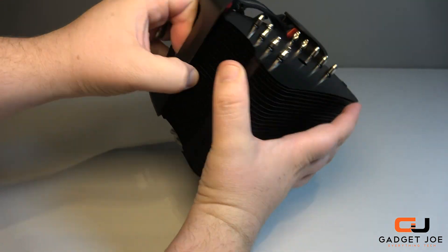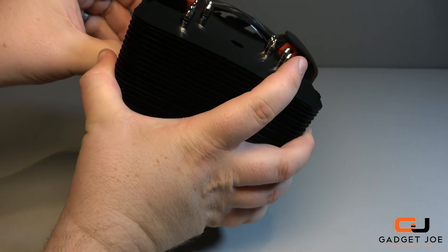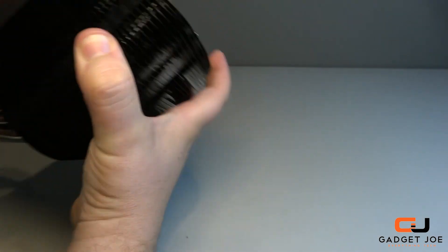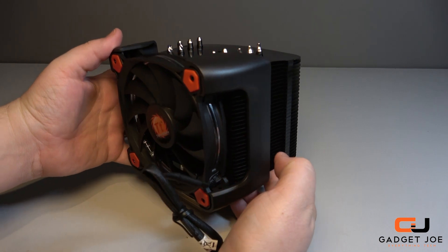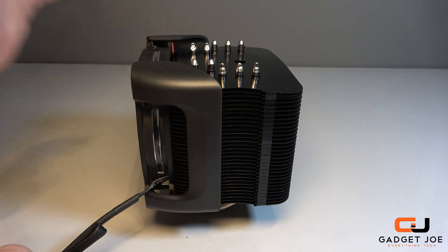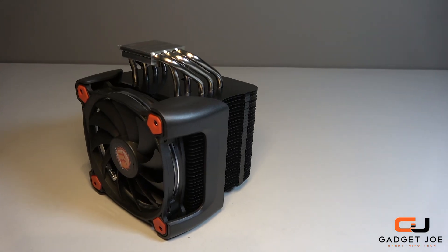The assembly of the cooler is now complete and it looks really nice. The Ring Silent Pro 12 air cooler is a very large cooler that will suit larger cases; however, this larger size allows for maximum cooling performance. Now that you have the cooler assembled, you move on to mounting it onto your board.